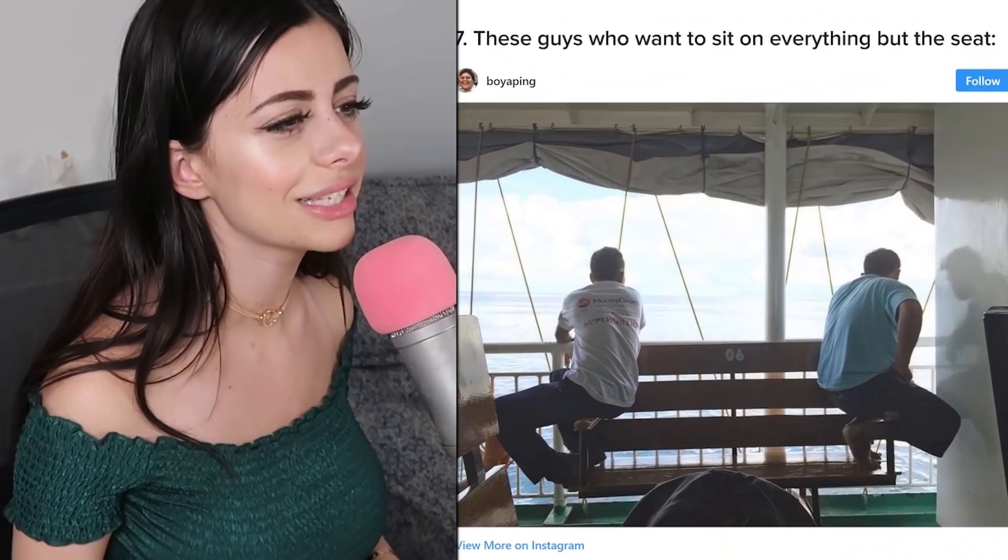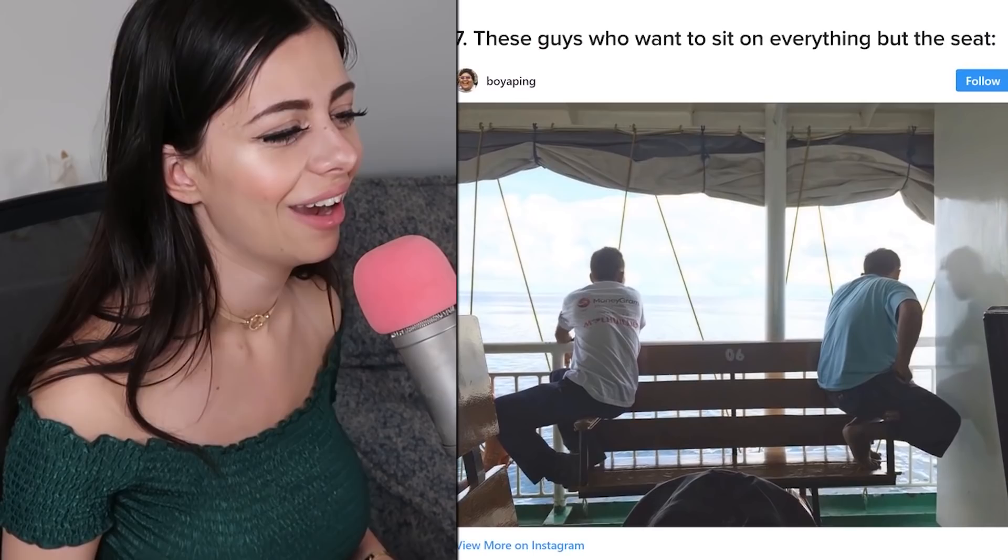These guys want to sit on everything but the actual seat. There's a seat there for a reason, but I kind of get it — they're trying to look outside. At least this guy took off his shoes. He's like, 'People got to sit here, I'm not gonna put my dirty shoes on there.' He's got some manners.